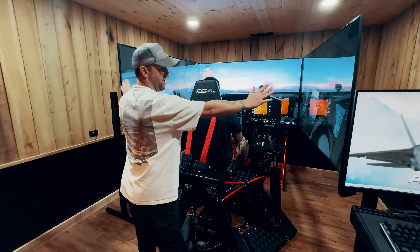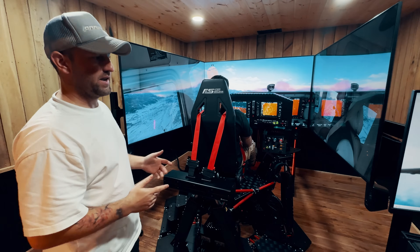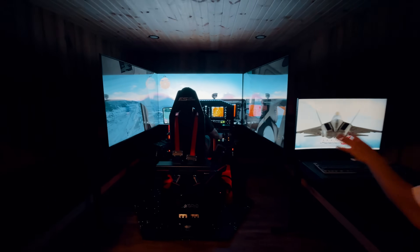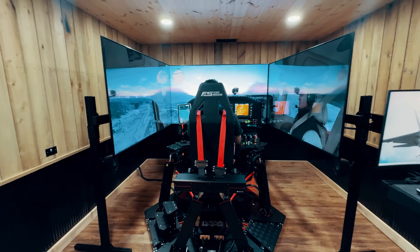We needed that extra width so the seams are behind the pilot's eyes. The big reason we want that is full immersion. I'll keep the lights on for the video, but just to show you — lights off — Pete is fully immersed right now in this place.